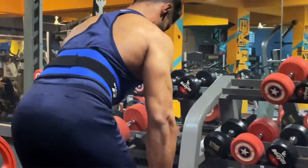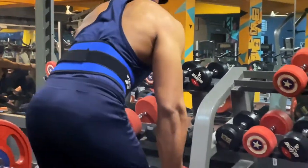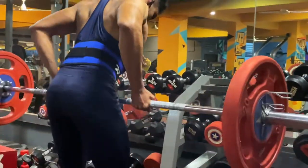The fourth exercise we are going to do is Barbell Row. This exercise will target your lower and middle back and will increase the thickness of your back. There is a famous quote in the bodybuilding industry — 'Row to grow.' So you can perform rows to grow your back and help with your overall development.